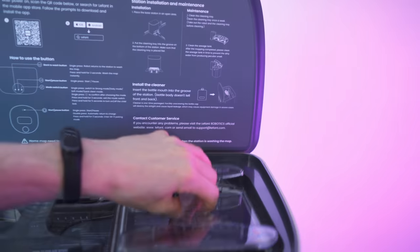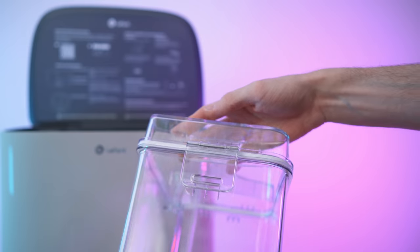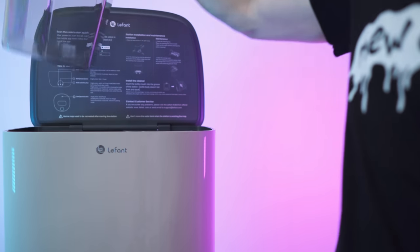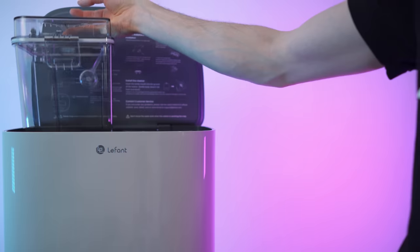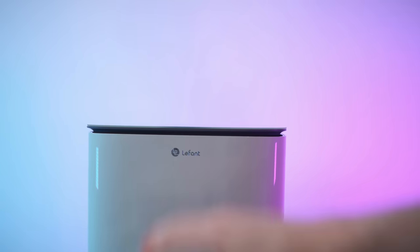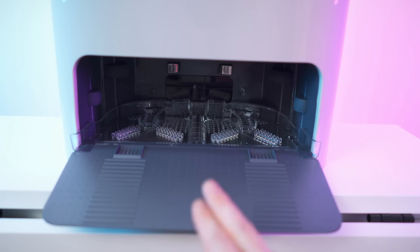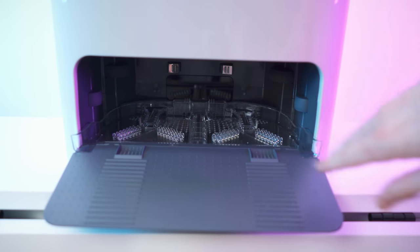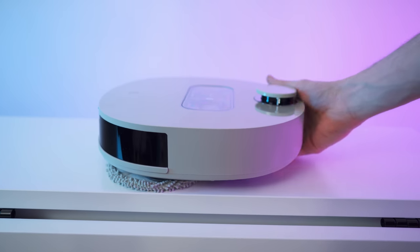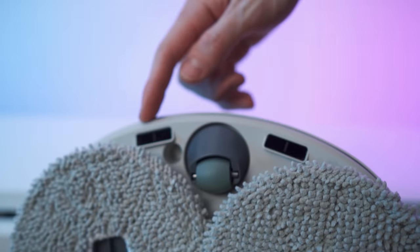So there we have it — a dedicated mopping robot with an awesome looking base, looking luxurious. This is what the tank looks like — you can open it up right here for easy cleaning and easy filling. The sewage tank has a little valve integrated. We have four nice rubber feet on the bottom for traction on the floor. And in here we have the charging contacts, plus the space for self-cleaning and self-drying.